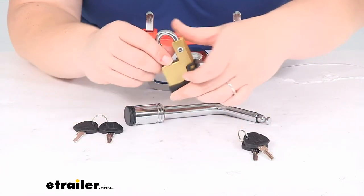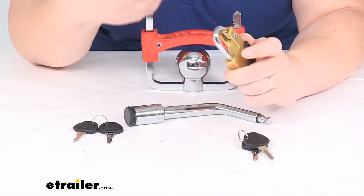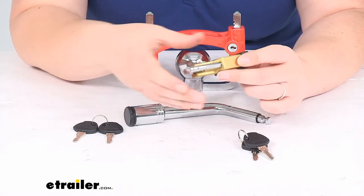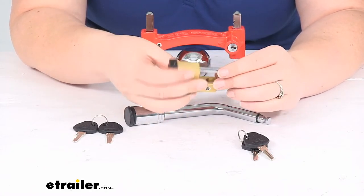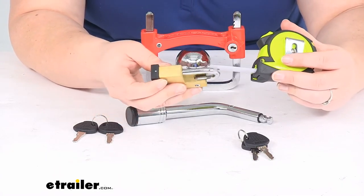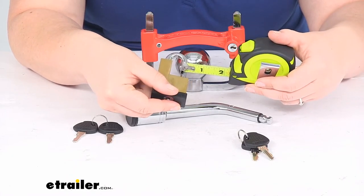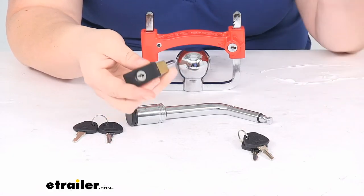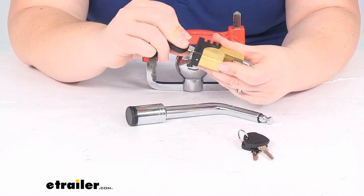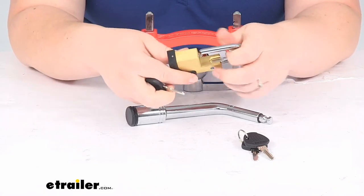Finally, we have our padlock for our coupler. This prevents anybody from getting our coupler latch undone — it fits through there and it's going to have adjustable pins so you can get that cinched down. It should work with most couplers out there. The shackle diameter is about a quarter of an inch, so as long as your coupler's locking hole is about that size it should work out just fine for you. Unlock this one as well, and you can just cinch that down and lock up your coupler.